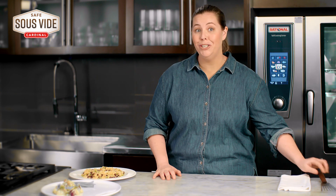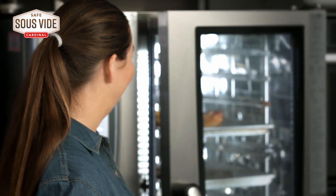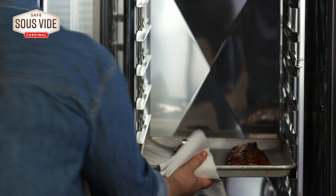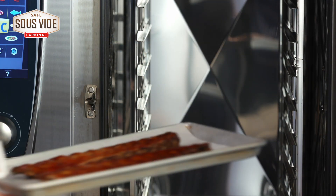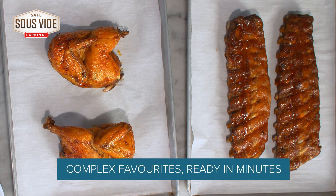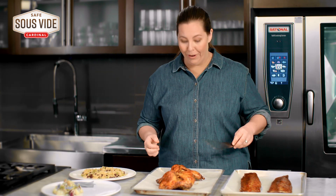Cardinal has a number of bone-in proteins to choose from, and they're so simple to prepare, like ribs and chicken. I have a half chicken and a full rack of ribs.